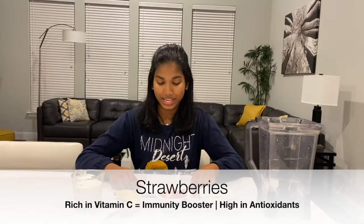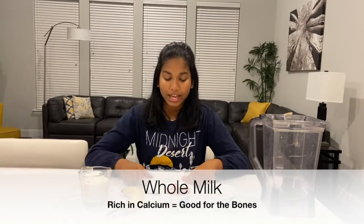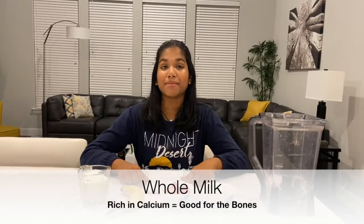Strawberries can boost your immunity and are high in antioxidants. My third ingredient is going to be one whole banana — bananas are high in potassium. My last ingredient is going to be three-fourths of a cup of milk, which is high in calcium and good for the bones.